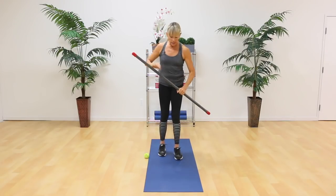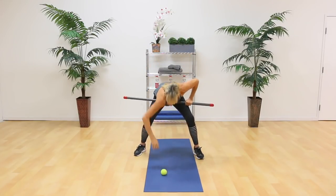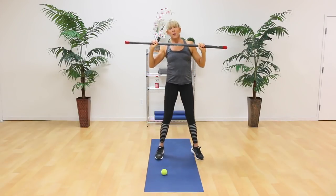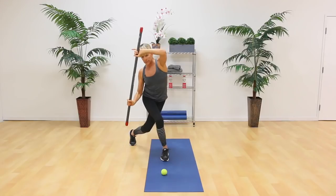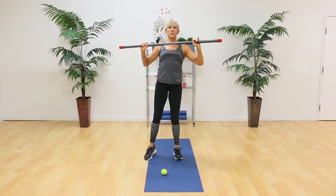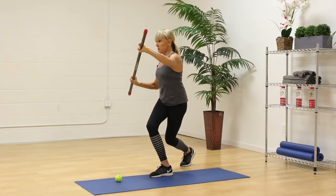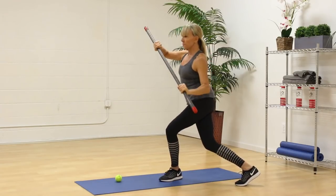Let's take our bar again and take a slightly wider stance. Place the ball out of the way. From here, reach the bar up over the head — or you can modify and bring it in close. Take your right foot and cross it behind you — this is going to open up your left hip. Let the bar go to the side, go to the side, come to center. Other side — cross behind — curtsy lunge. Let it shift, let it shift, come back to center. Cross back again, shift, shift, back to center.